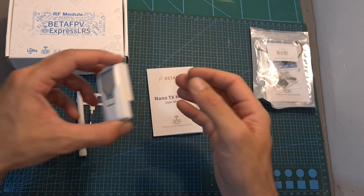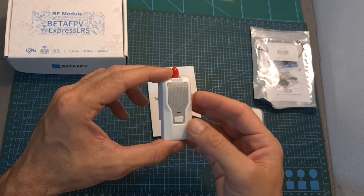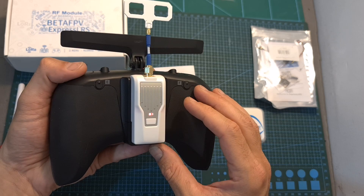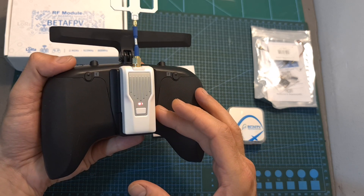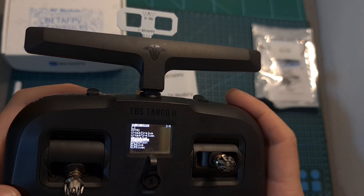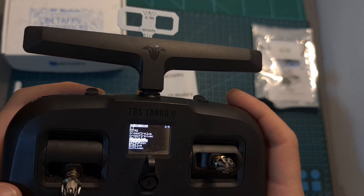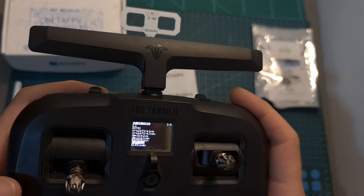It also comes with a quick start guide. Since the ExpressLRS firmware is being rapidly developed, it is highly recommended to update to the latest stable firmware before starting to use it. Setting up the module is done using a Lua script, just like a Crossfire TX, which you'll need to download to the micro SD card.